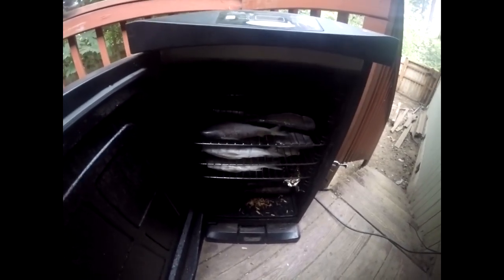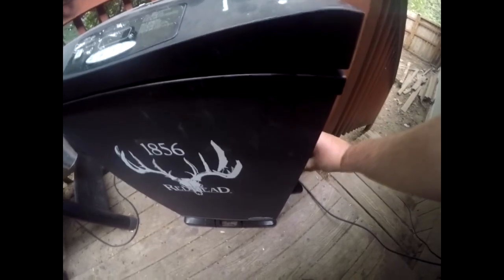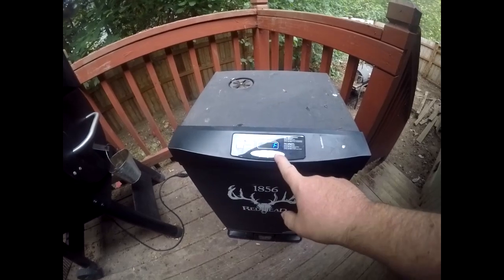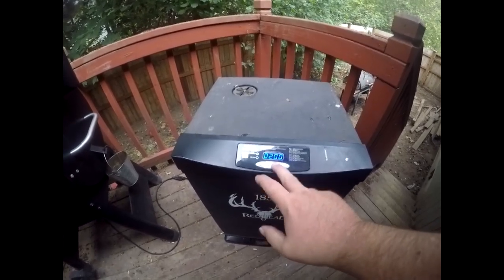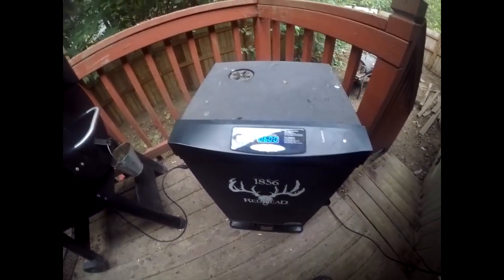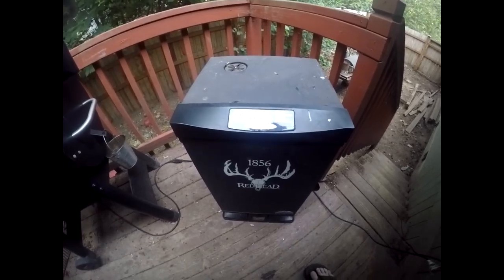Alright guys, it's the next morning. Got the whitefish loaded in the smoker. Go ahead and lock that up. Power on — we'll start it at 165°F and go about six hours. We'll check it in three hours, probably flip them over, and maybe bump up the temperature if needed. It's a little bit cooler today, so we'll be back in three hours to flip them.